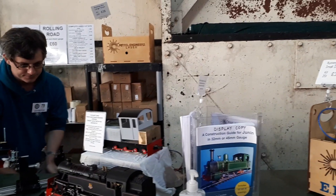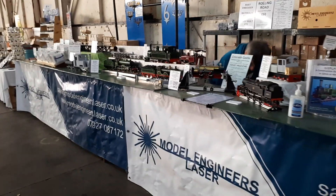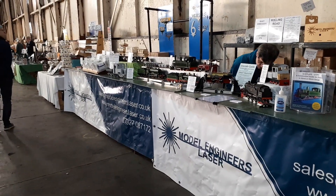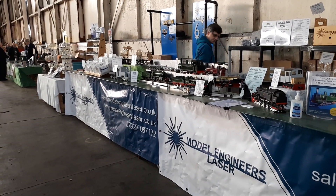Then we've got our books and our running boxes — the other ones up there — and that's the stand. If any of you are coming to the show, please make sure you come and say hello. We look forward to seeing you there. It's going to be a busy one — sounds like everybody's really excited. Looking forward to seeing you. Thanks all, bye!